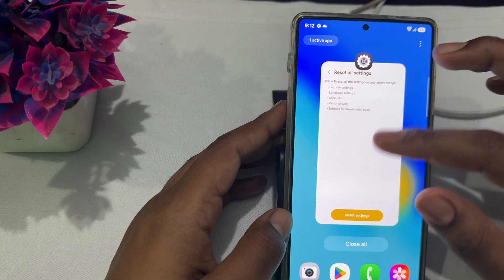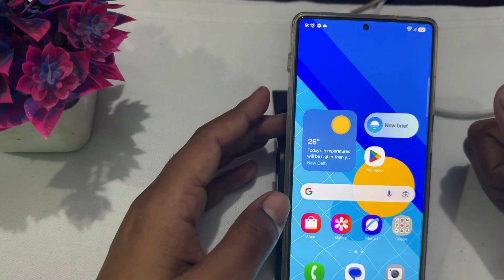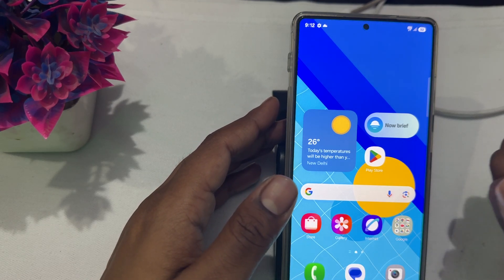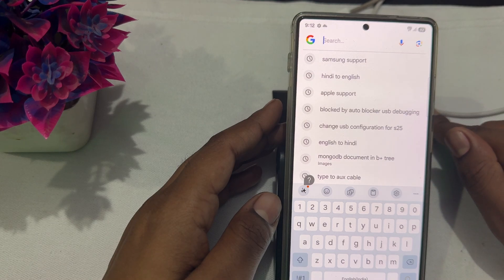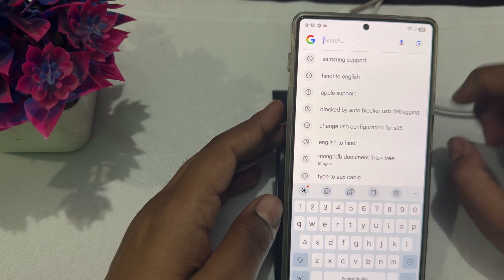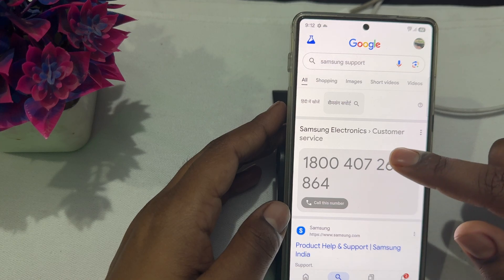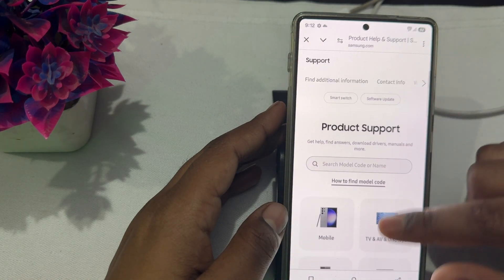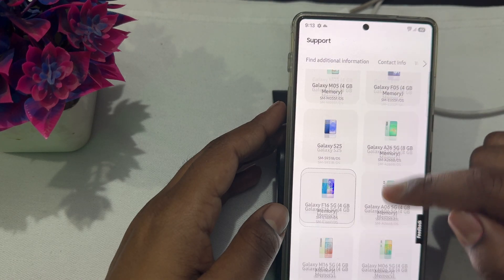If you're still having the issue, the problem may be related to hardware. You need to contact Samsung's support team. Open any browser, search for Samsung Support — you'll find their customer care number to call directly. Alternatively, go to the official Samsung website, select your device model, and scroll down to find the Contact Support option.